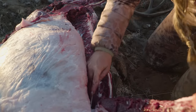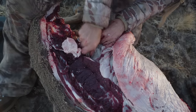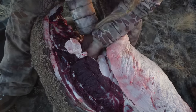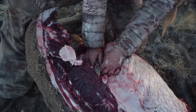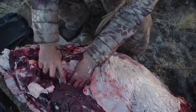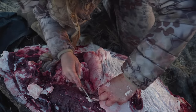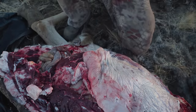The tenderloins are completely possible to access through the stomach. Reach in and under the spine — this delicate muscle is easy to feel and identify with your knife. Oftentimes with just a couple of cuts you can pretty much pull this muscle off of the spine. Be cautious in this process to not puncture the guts or cut yourself.